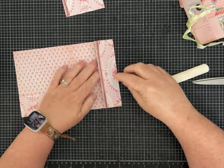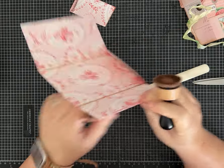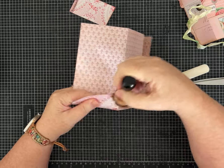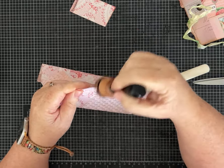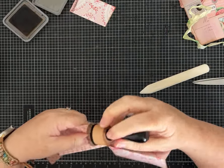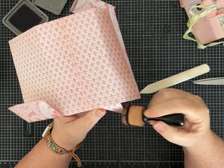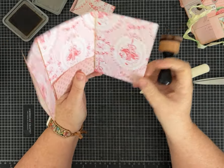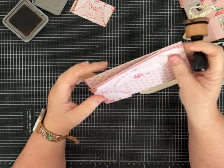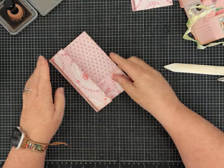If you want to ink, it's better to go ahead and ink before you start gluing — it makes it a lot easier, especially for the pockets. I'm a big fan of distress ink and I think it looks nice. I can ink around the rest of the edges later when I'm off camera if I want to.